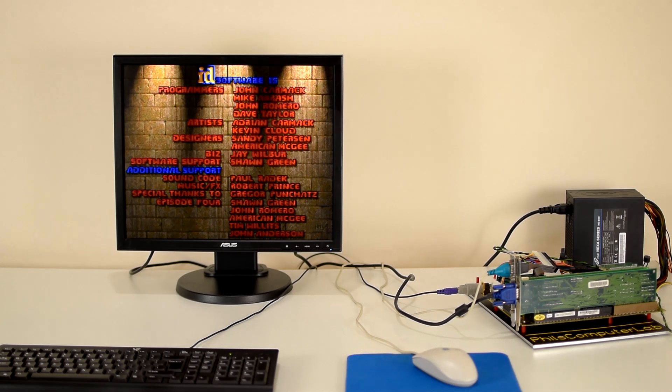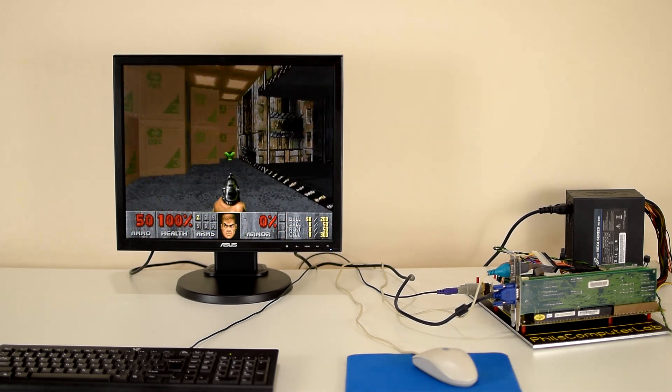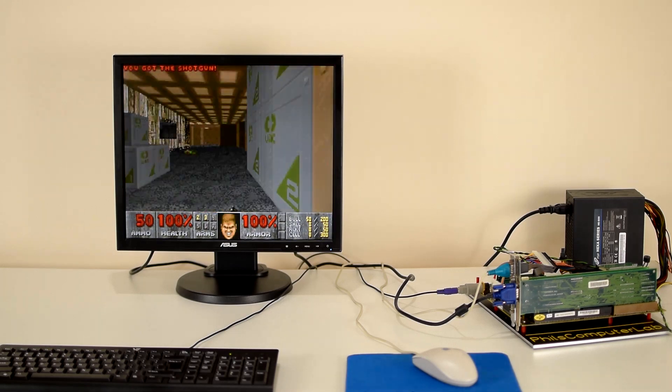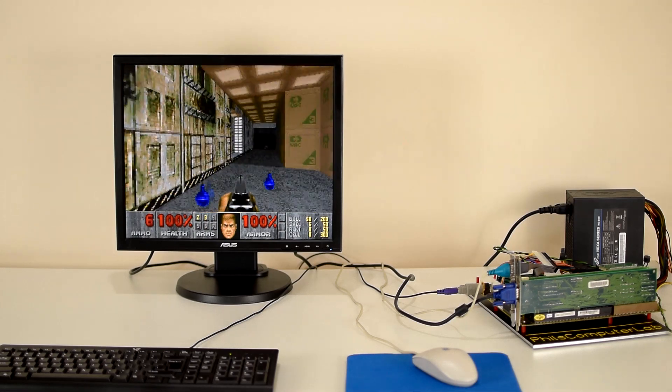I'm going to use this setup going forward with the next few videos. I've got lots of videos in store to do with benchmarking, but also with MIDI and some sound card content, and also a few tutorials based around MS-DOS.